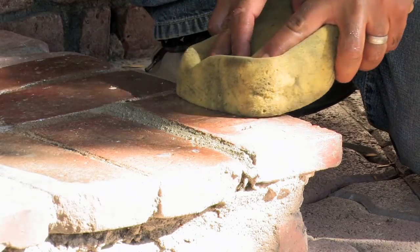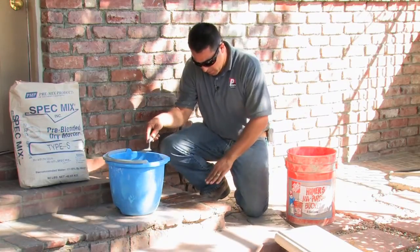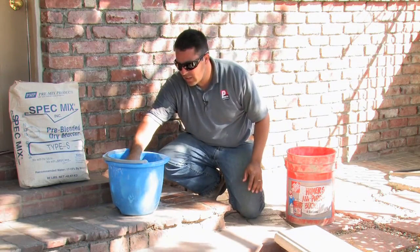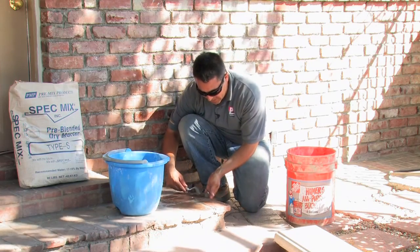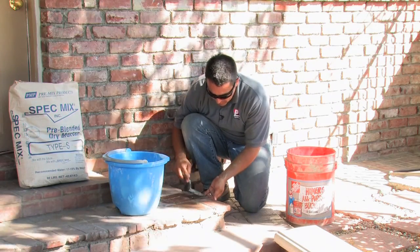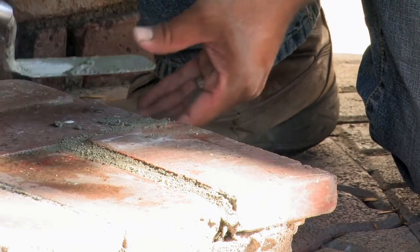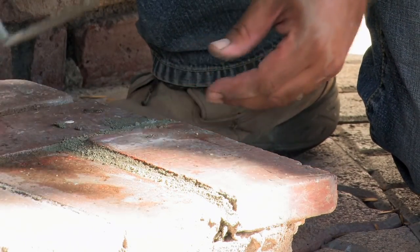Now that we've cleaned most of the grout, I'll make sure that I don't have any low spots. I found one right over here, so I'll take a little bit of my mortar, place it back in there, and remove any excess material.